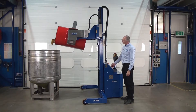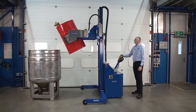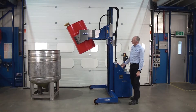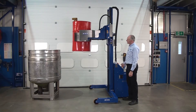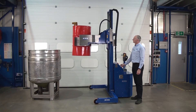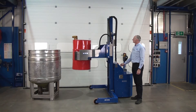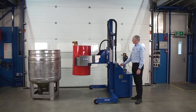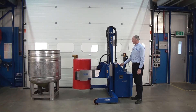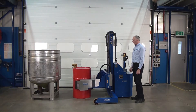Rotate back. Make sure you pull the unit away before you fully rotate the drum into the vertical. Then we can come down, and then unclamp.